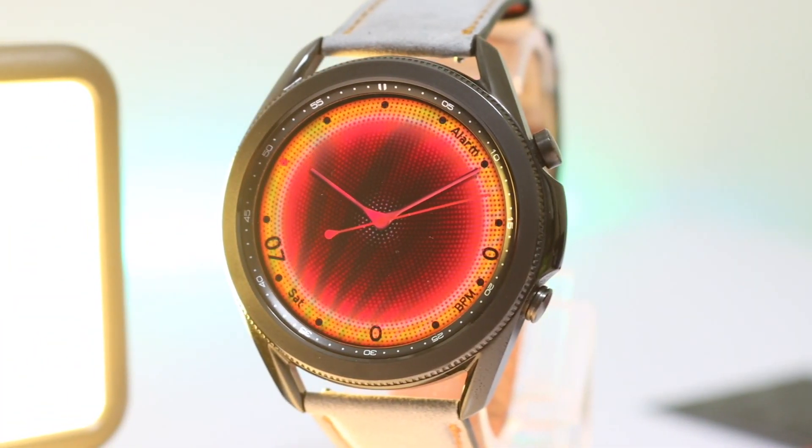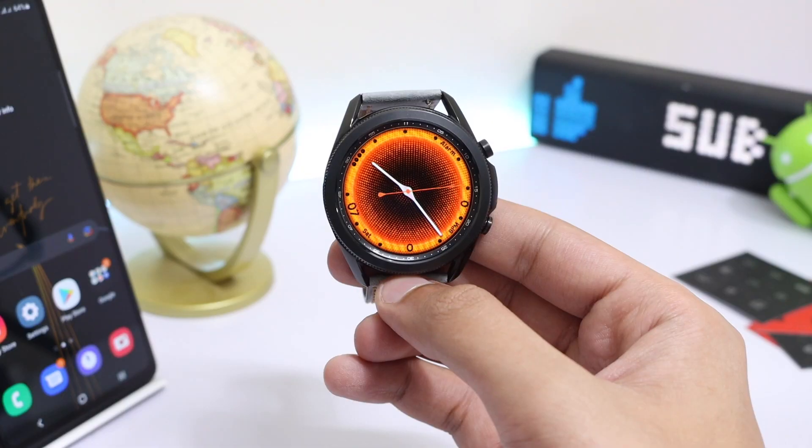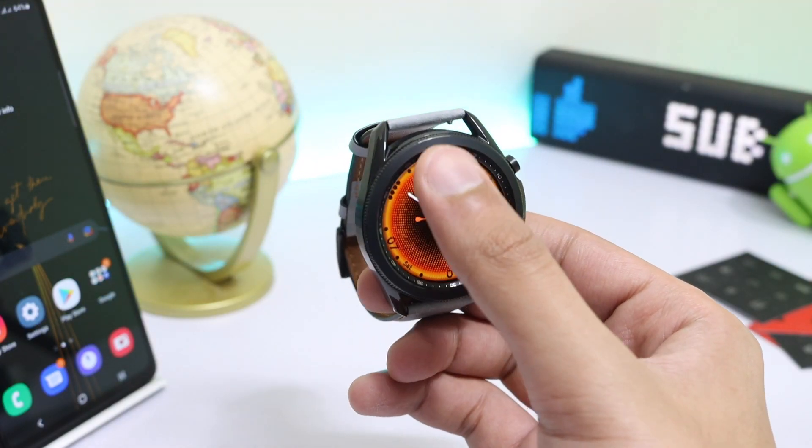Now talking about the watch face design — we have a simple and minimal face in the form of this orange pulsating theme. You can also tweak it by double-tapping at the top.